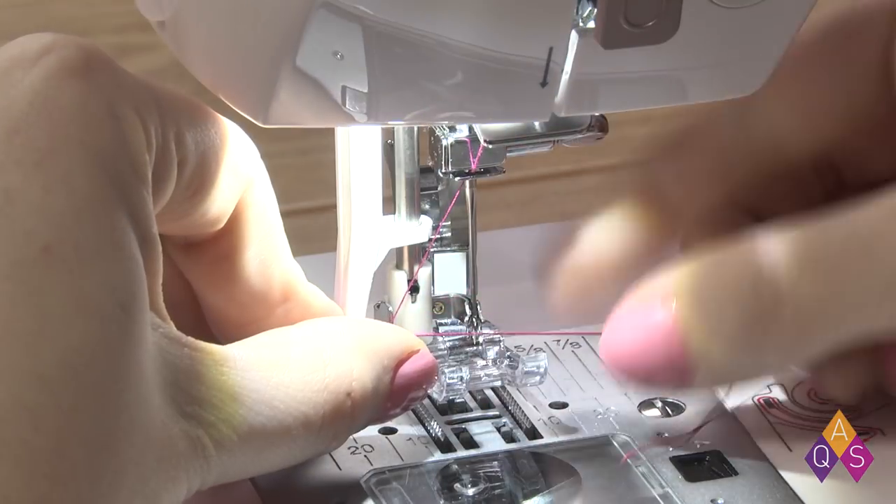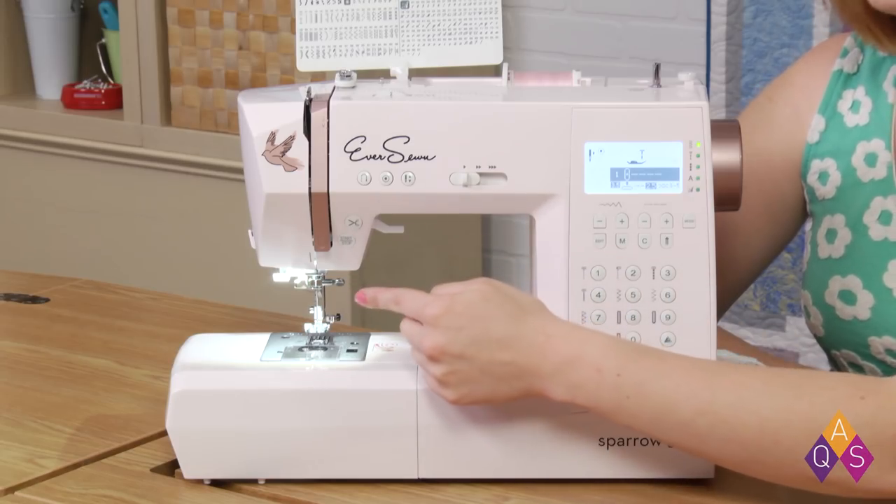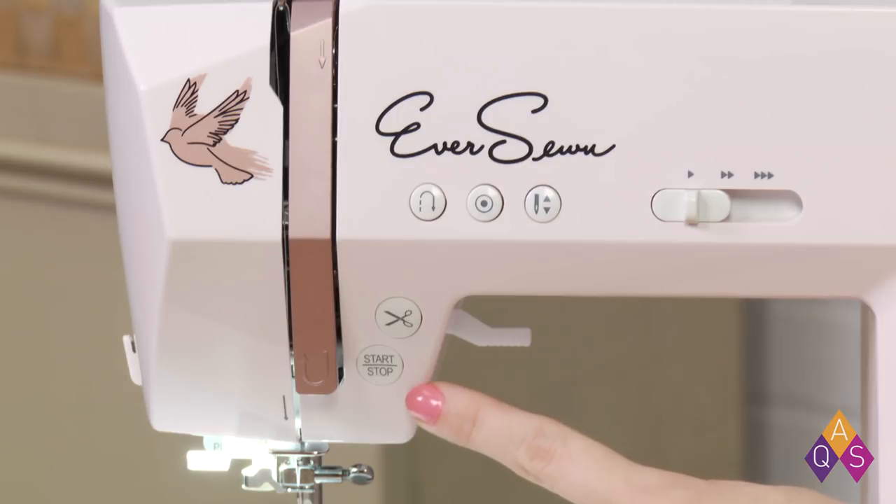An automatic threader takes the pain out of threading the needle. The operation keys feature several must-haves. The Start-Stop function puts all the control at your fingertips, beginning slow before revving up to the speed you set. The Sewing Cruise Control is great on long seams, free motion quilting, and delicate work that requires all your focus to be on what's happening in front of you.